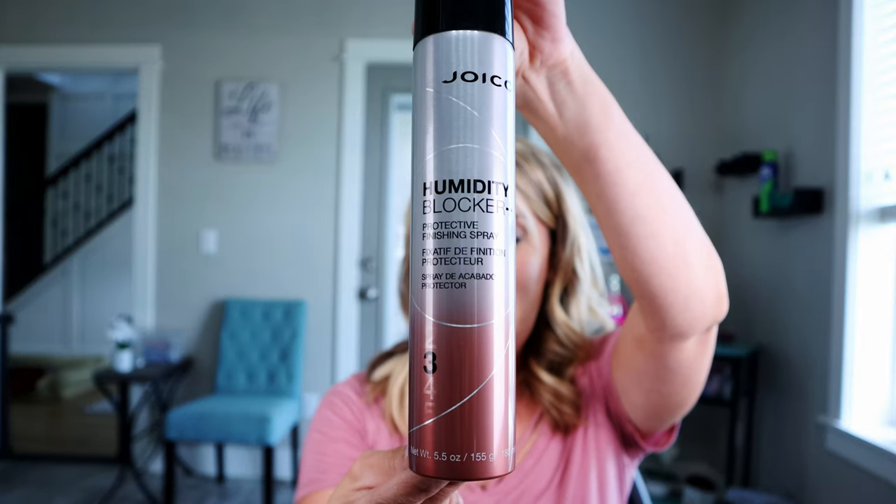There is stuff you can put on your hair prior to styling, but did you know there is a product you can spray on after it's styled? I'm going to show you the one I love best. If you've watched any of my previous videos you know I love Joico hair products — I am not affiliated with them whatsoever, but I love all their styling products. This is Joico's humidity blocker, and it's more of a hairspray that puts a shield over your hair whether you flat ironed it, curled it, or got a fresh blowout, to really hold your style and put a barrier so humidity doesn't wreck those curls.